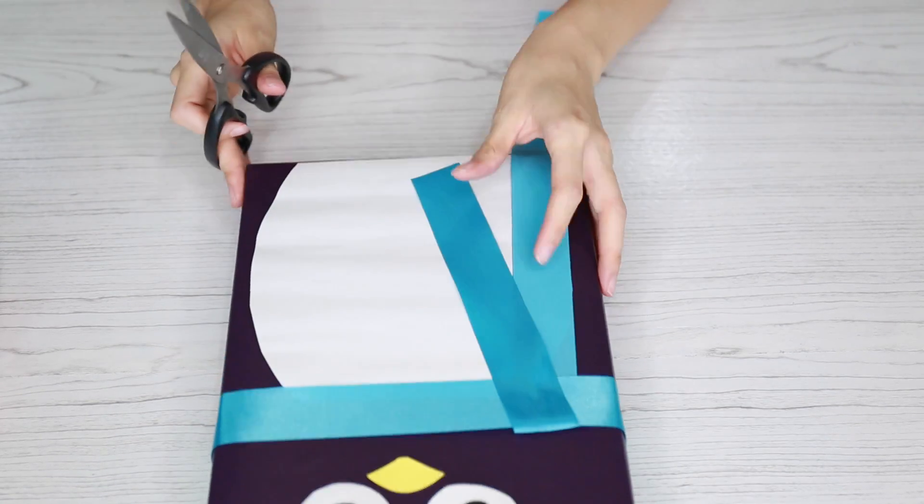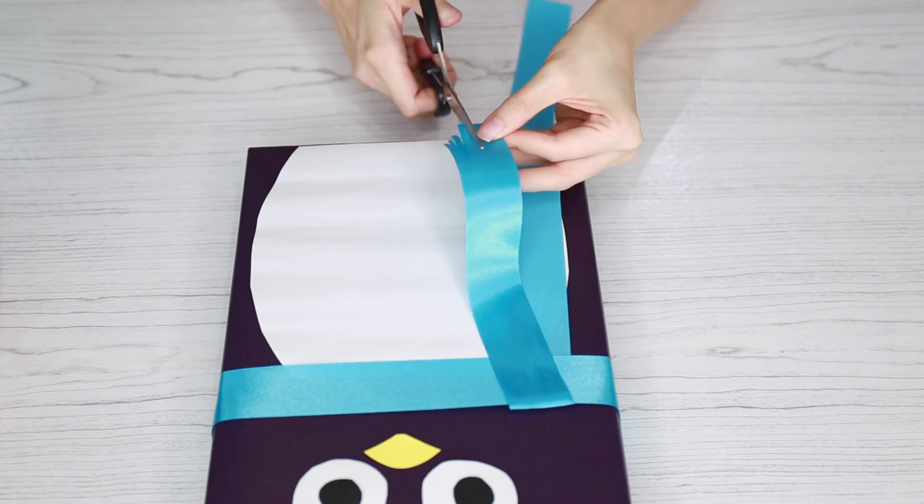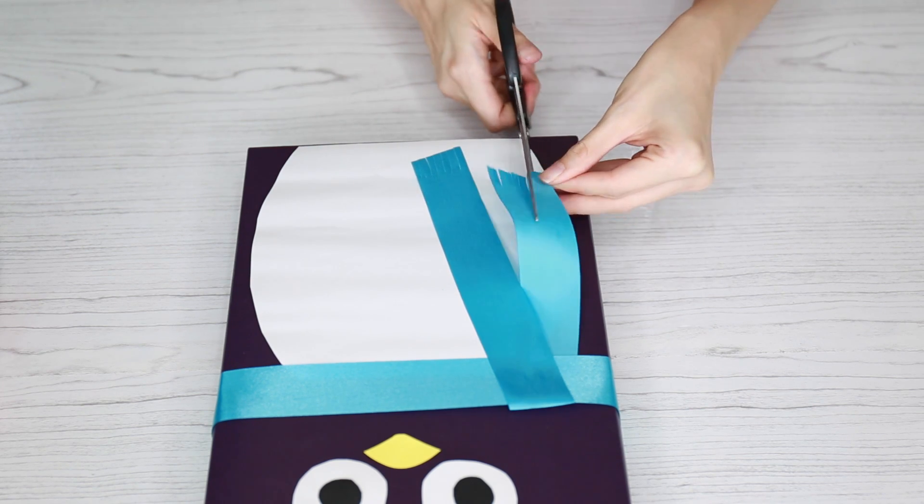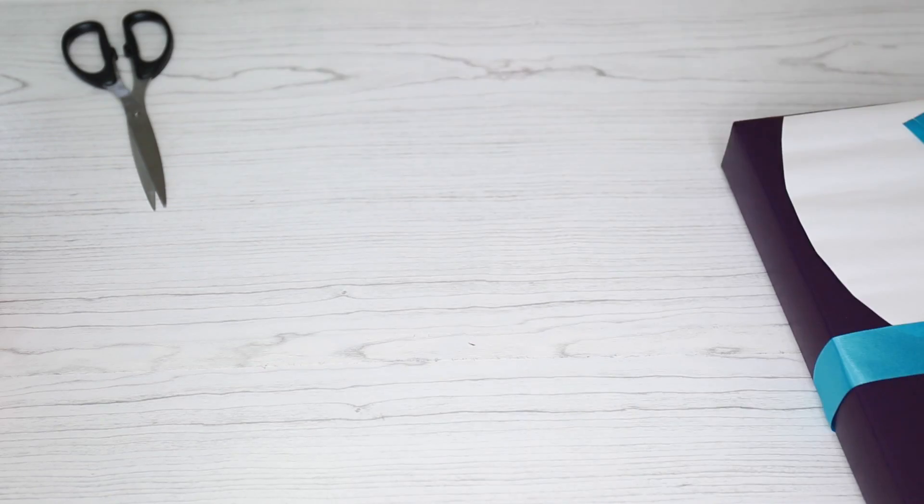Then I took the bottom half of the ribbon and made a little fringe so it would look like a real scarf. I just thought it would make a cute little detail.